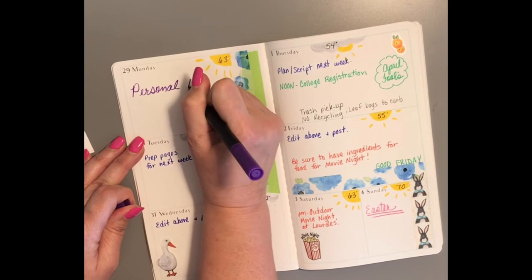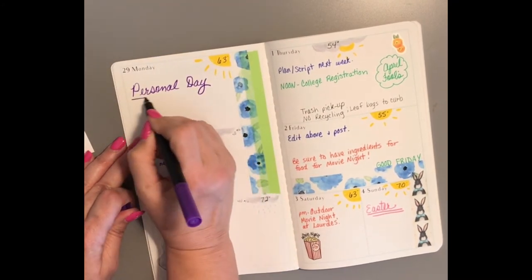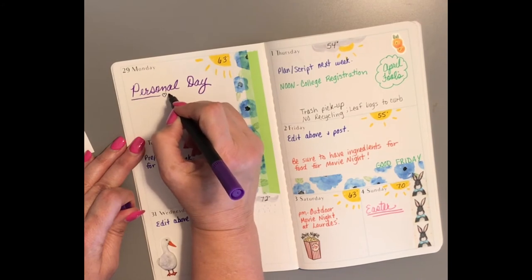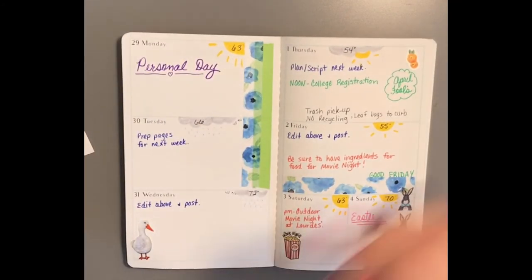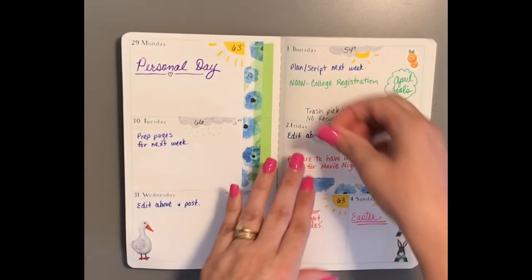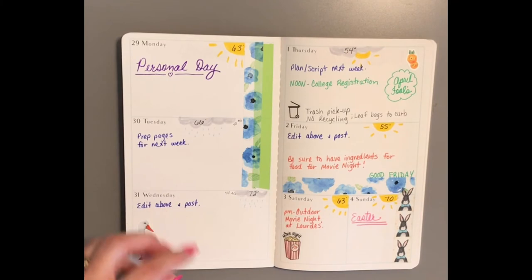By personal day, I mean a day to do whatever I want to do — to de-stress and get my adrenals back in function. I have adrenal burnout, so I need to take care of my health and do things that are relaxing and healing.